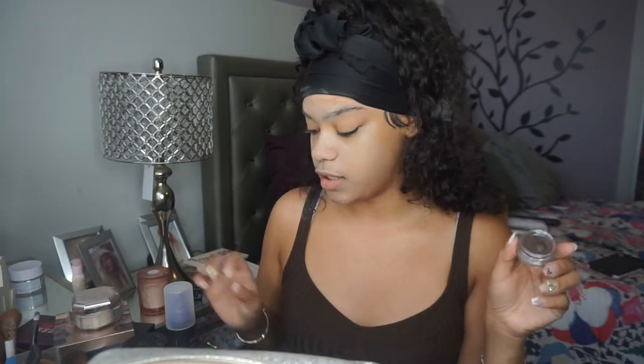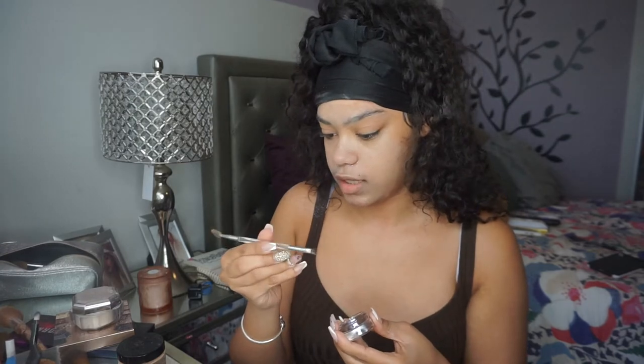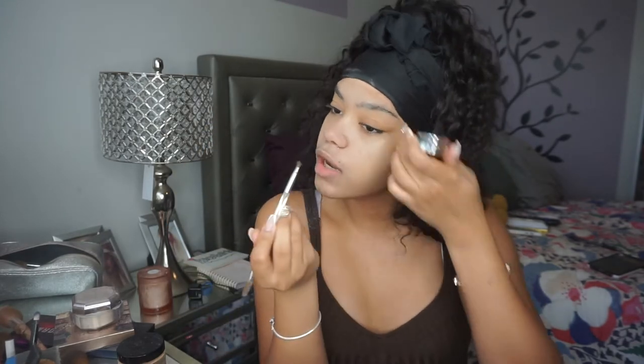Now I'm gonna go into my eyebrows. I'm gonna use my Anastasia Beverly Hills Dipbrow Pomade in Medium Brown. And I like to use this e.l.f. brush - I don't know the exact number but it's really good. I just take that and go into the brows.